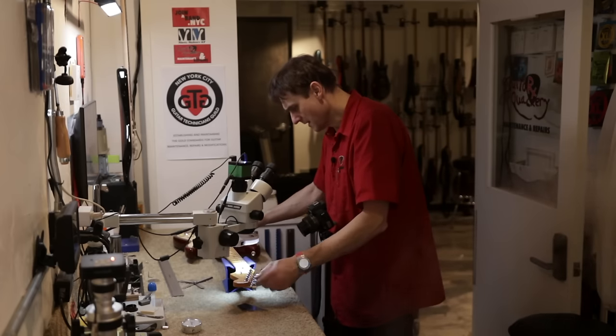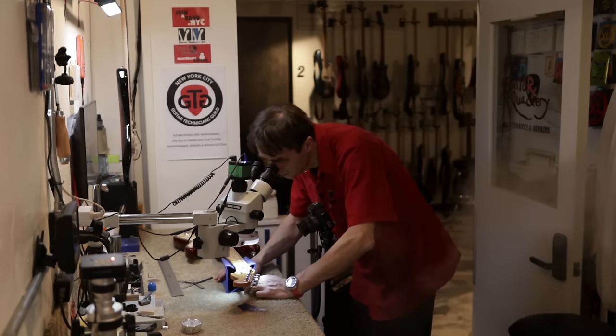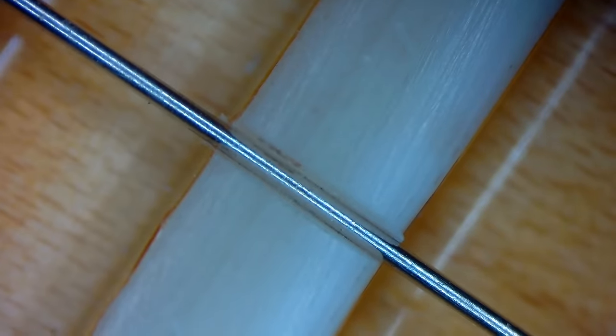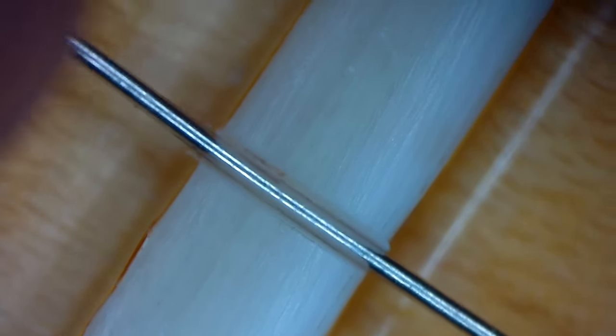As you recall, the D string slot was already filed low, so we need to be careful. Let's move over to the G string. Looking at the G string zoomed in — it's nice and tight at the front end, and there's just the right amount of clearance at the back end. Let's remove the string and look at the slot. It comes out easily.